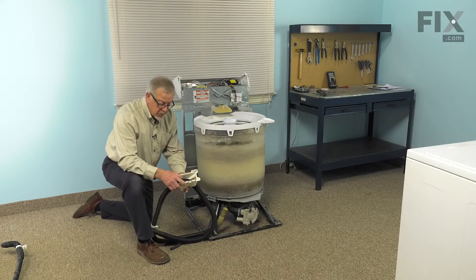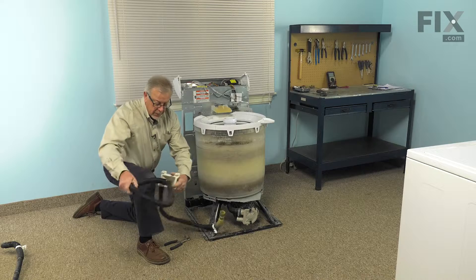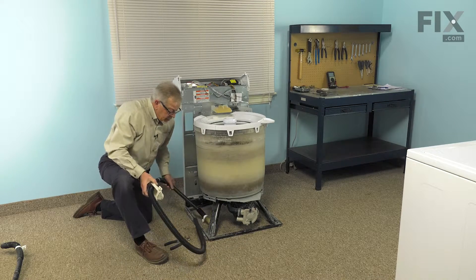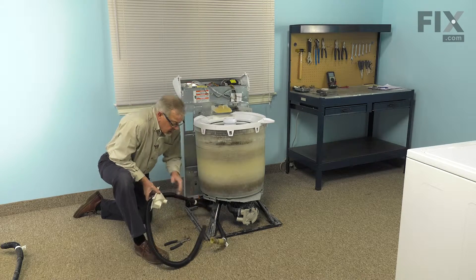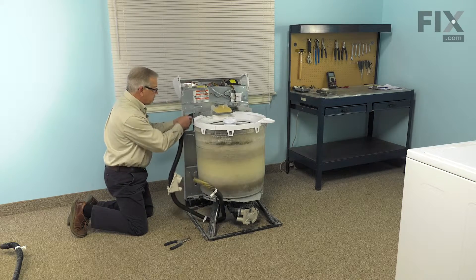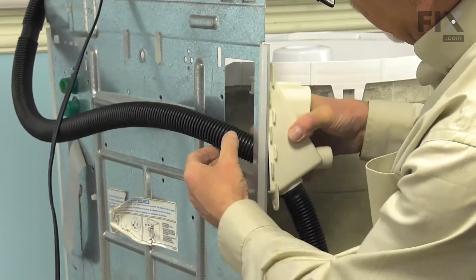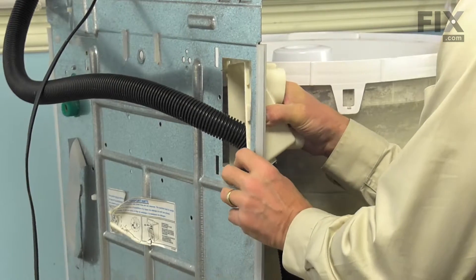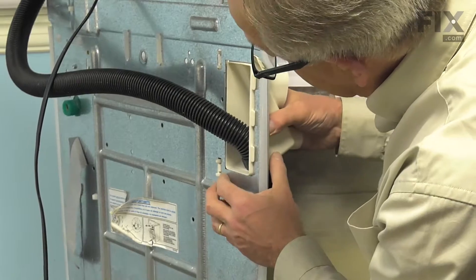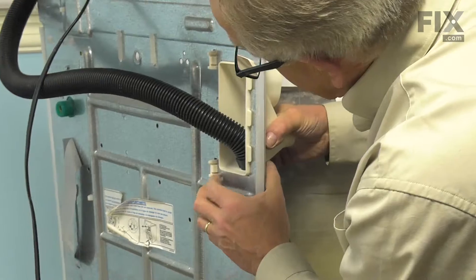Now, before we install the new hose, we're just going to take the outlet end of that and push it back through the mounting bracket. We'll fit the inlet end of it in underneath this left front suspension leg. Slide the other end of the hose up through the rectangular opening in the back panel. Then we're going to engage these clips along that metal edge, make sure it's pulled up tight to that side, and snap in the retaining clips on the opposite side until they engage.